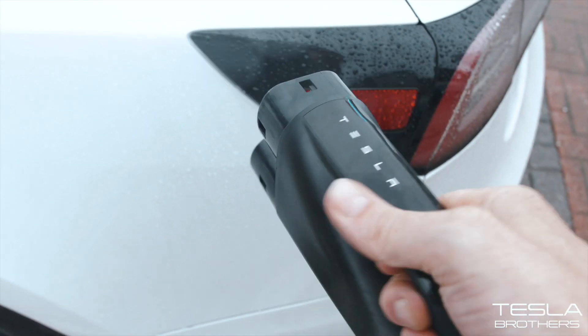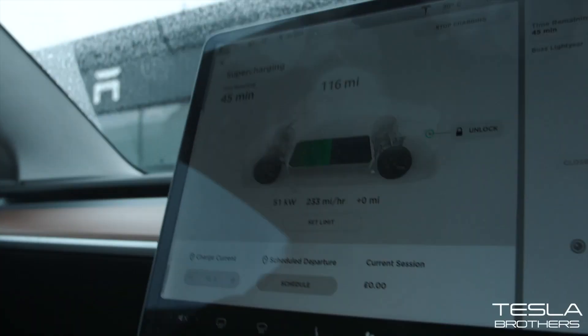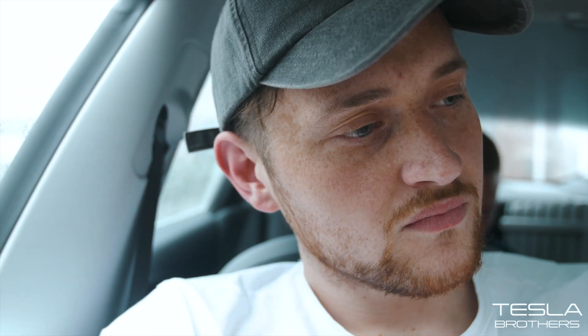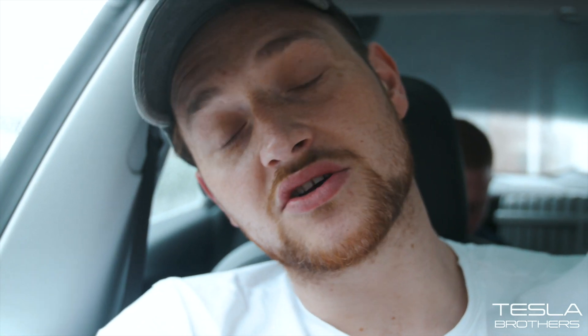Plugging it in — it's taking it. Off to the races! But it didn't work. 43 kilowatts, 200 miles per hour. Because I haven't pre-conditioned the battery — I'm not actually doing a long journey, so I'm not pre-conditioning the battery. It's a little bit complicated if I'm being honest.